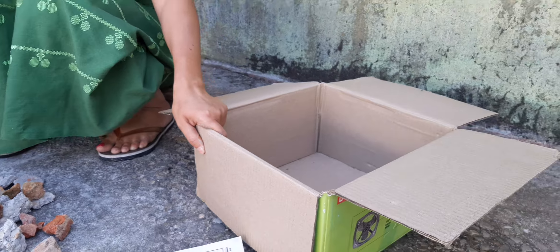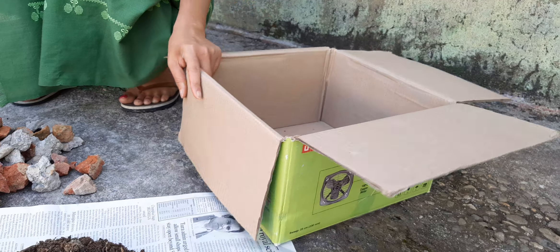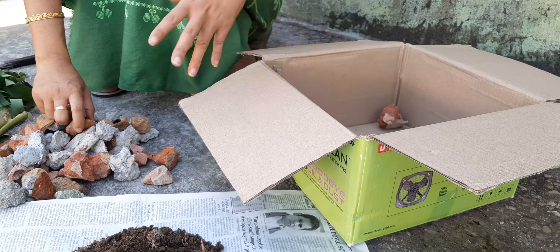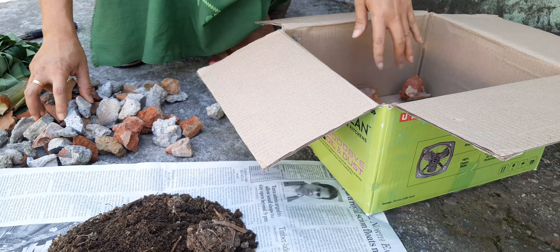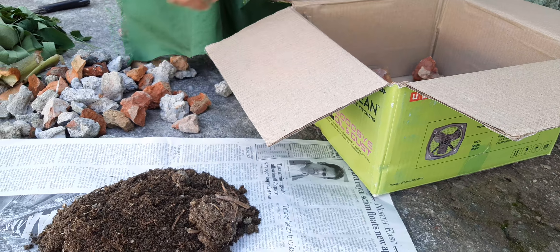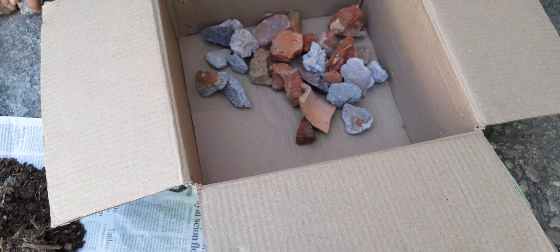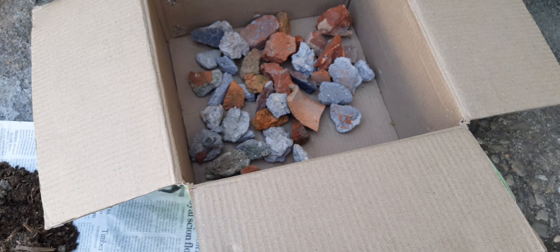Now let us see how we can carry out the process of vermicompost at home. Here I have taken a box made of paper — this is a cardboard box. Since it is a biodegradable substance, it is eco-friendly. Down to it, I am going to put pebbles so that the water drains and it gives proper aeration. Proper bed preparation is needed, so I will use some pebbles or stones or broken bricks. First, I will lay out all these broken bricks and pebbles as a bed — the first preparation.